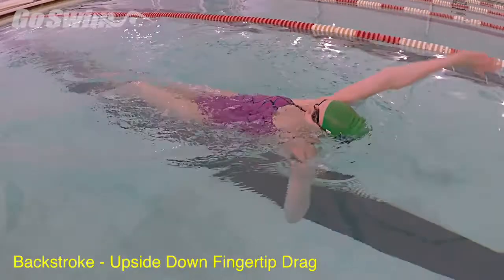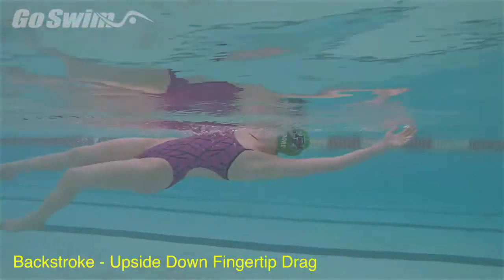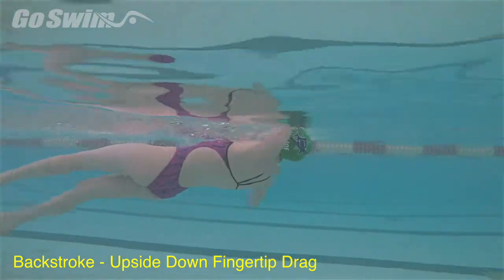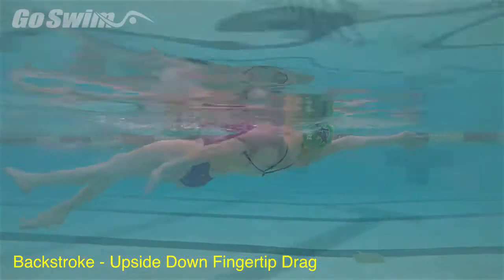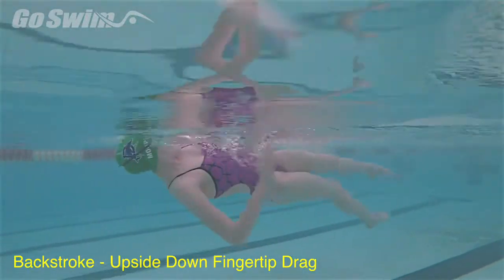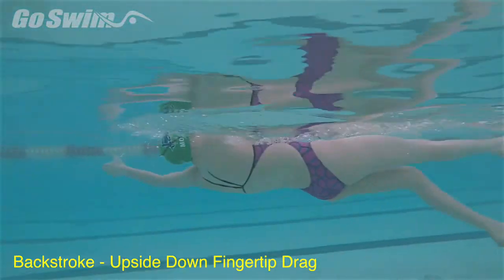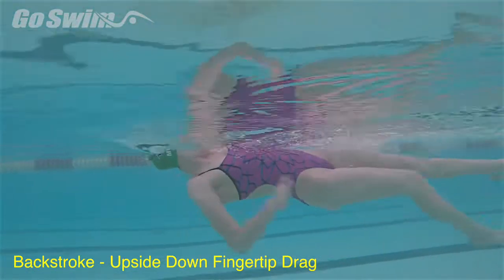How to do it really well — the fine points: don't overpower this. Try to match the speed of the pull with the speed of the body. Connect the hand with the surface and keep the path straight or linear from the top of the pull to the bottom. After a few lengths, lower the hand just a bit until it's completely underwater and start swimming backstroke.